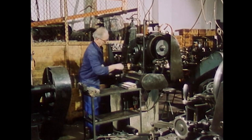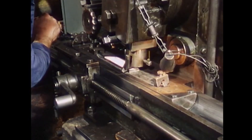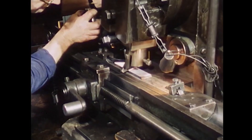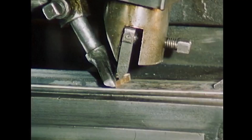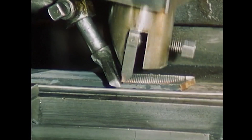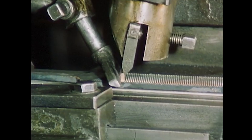According to the type of cut, the file maker distinguishes between single cut, cross-cut, and rasp-cut. In a single cut, the lines of the teeth run parallel to each other. Here, Arno Weber is making a cross-cut: after applying the over-cut, the notches are cut at an acute angle to it.